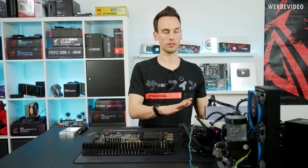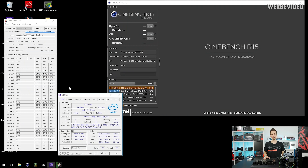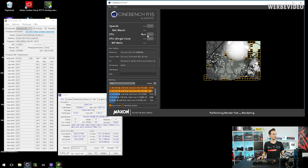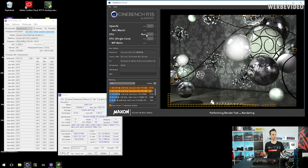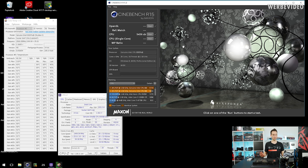So currently the system is running stock and idle at about 2.5 GHz, boosting up to 3.8 GHz. In Windows it's consuming about 5 amps, so roughly 50 watts at idle from the CPU. We can perform a quick Cinebench run — it's also very impressive how fast Cinebench completes with this CPU.